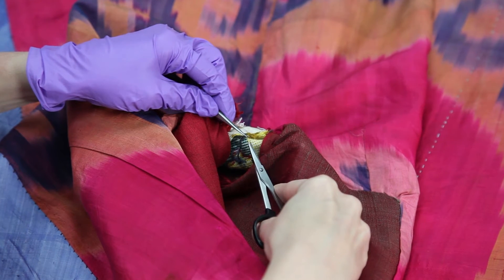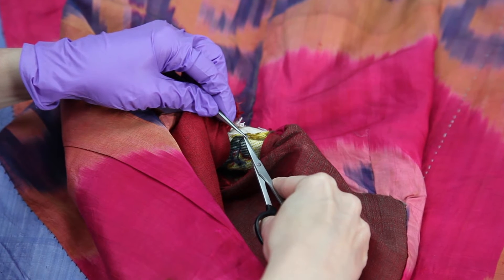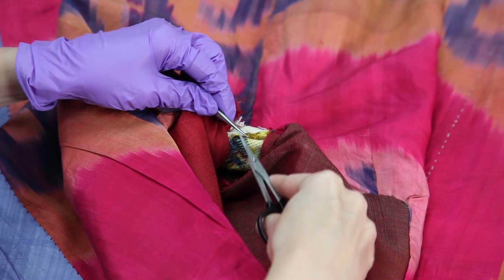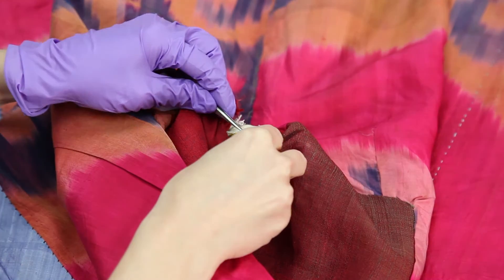We try to do non-destructive analysis in conservation, but when necessary for dye analysis we do need to take just a small sample of threads. Using tweezers used for surgery and sharp tiny scissors, I'll take a sample that's maybe two millimeters long, and that's enough for the conservation scientists to hopefully determine what the dyes are.